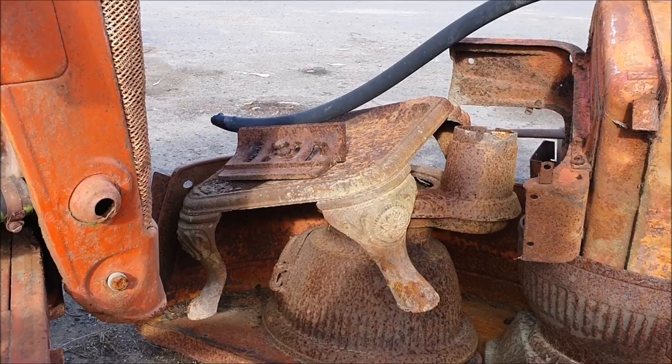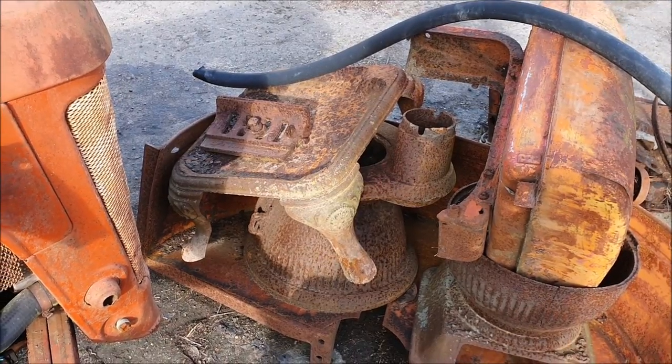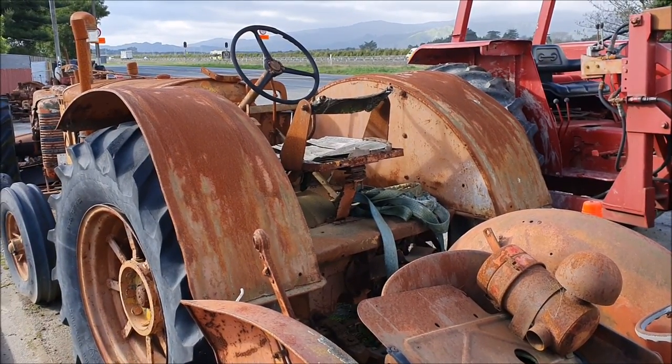That's interesting — that's not part of a tractor. It looks like a cast iron garden ornament or seat base or something. I don't know. It's always interesting having a look up here anyway.